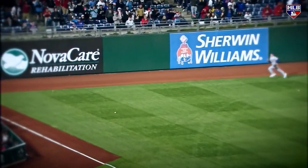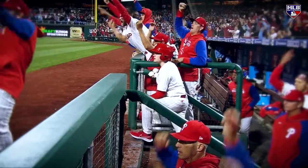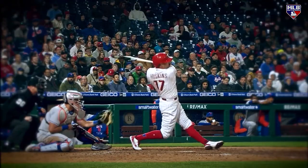That's a line drive into left field — that's a base hit. Castellanos hustling around second. Dusty's going to wave him. The Phillies have tied the game! Reese Hoskins with an RBI double!